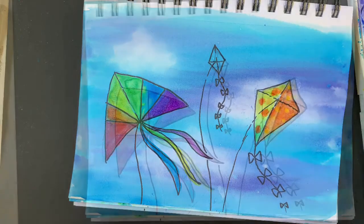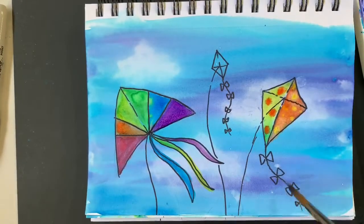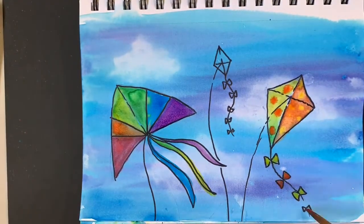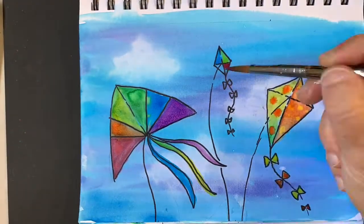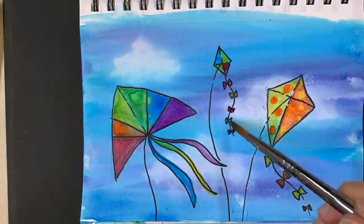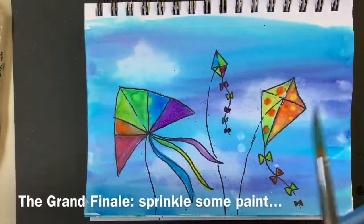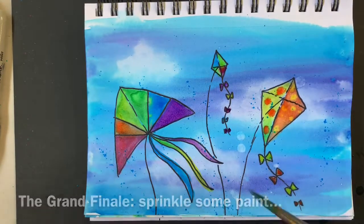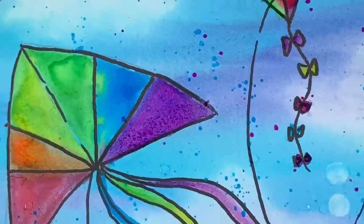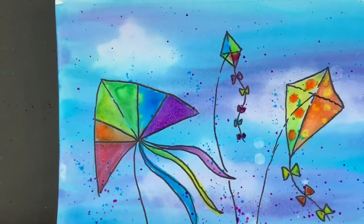I'm going to let this dry. Let's continue with the tail here, and then I'm going to color in this part as well. Let's do it!